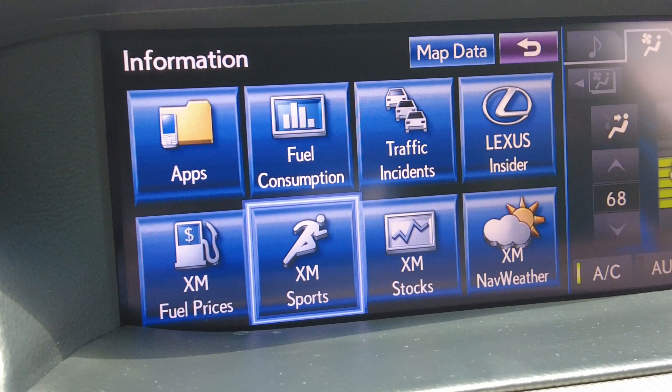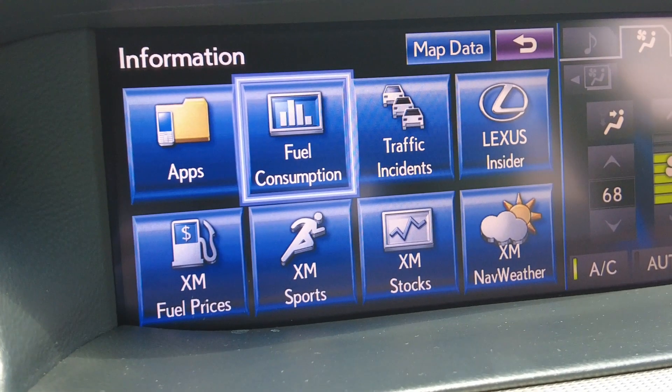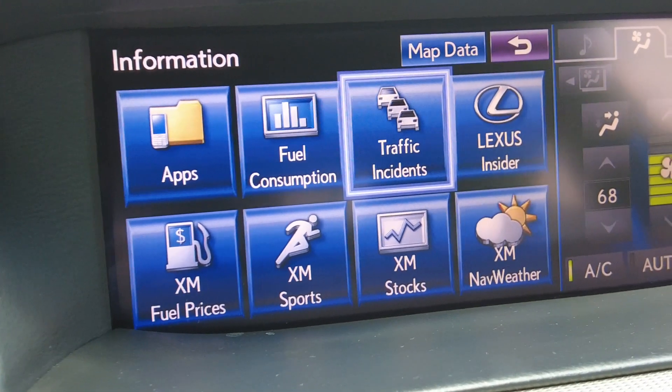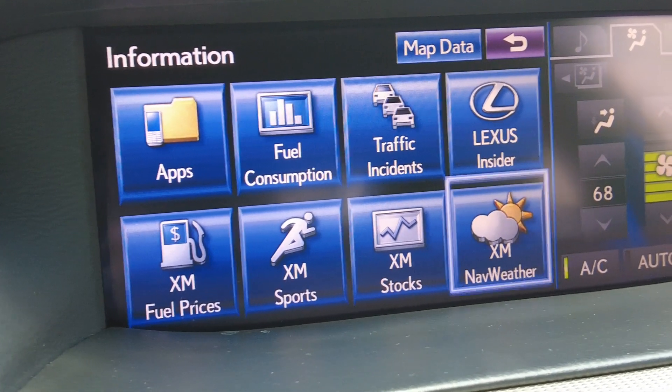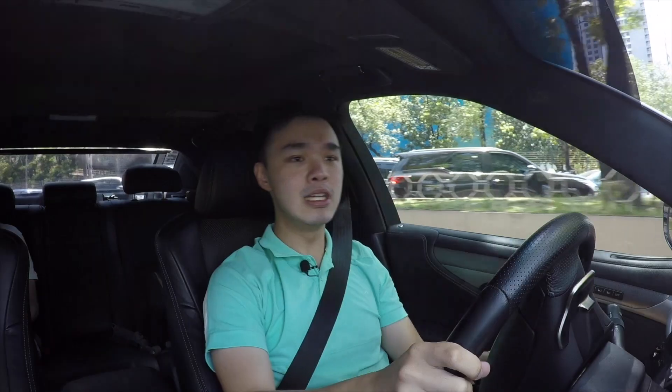This car is obviously geared towards executives. As you can see in the infotainment, aside from fuel consumption and traffic incidents, you also get Lexus Insider, weather, stocks, sports, and fuel prices.